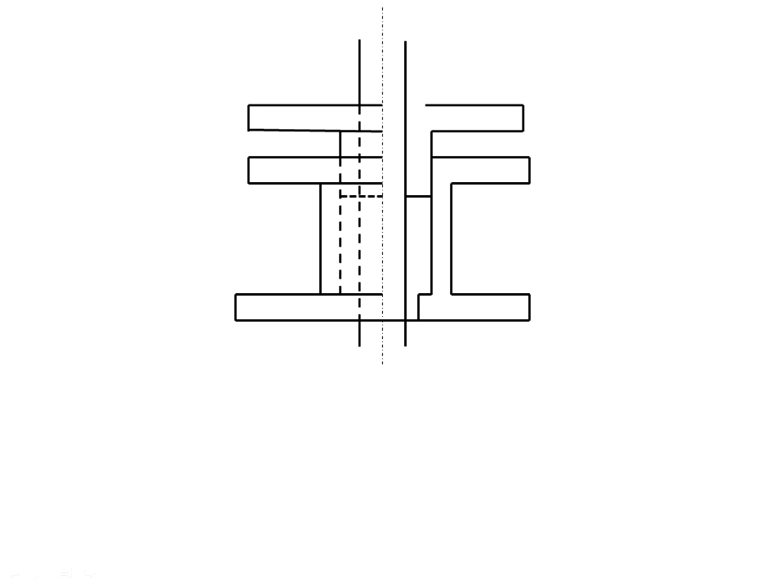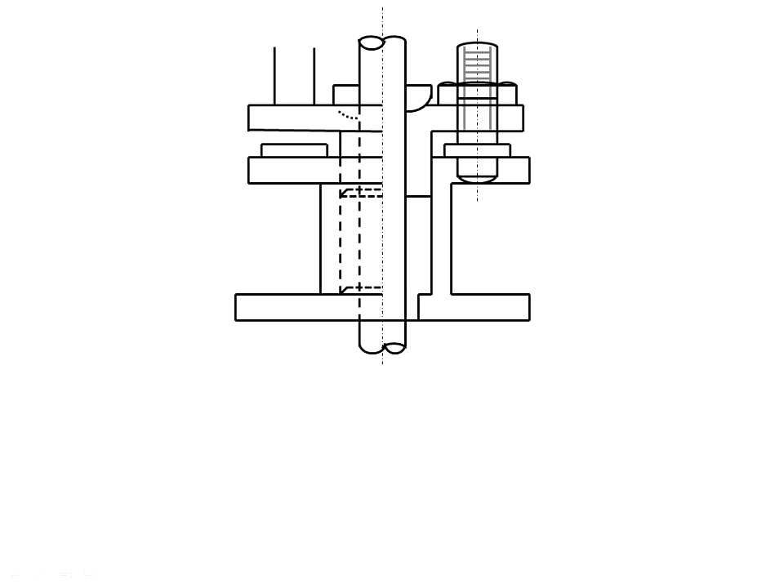Next, draw the center rod, shown as a soft broken line — this type of break represents a cylindrical rod. Then draw the studs with nuts, followed by the second stud with nut.